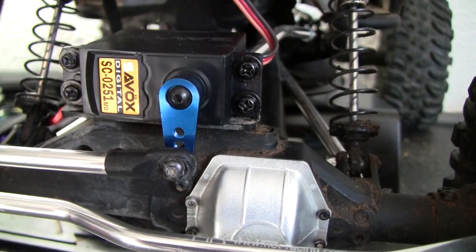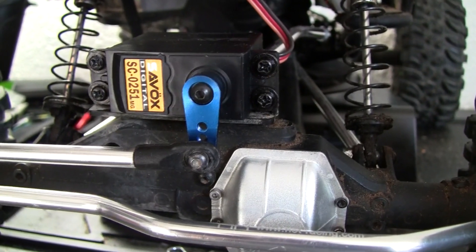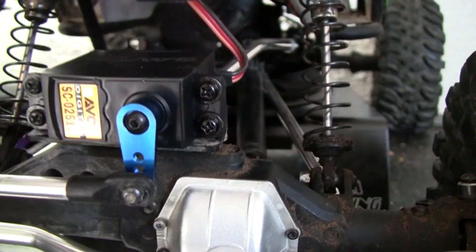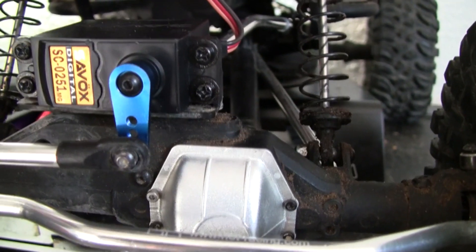The torque on this particular model — I think this one was about 50 bucks. Compared to the stock one, I think it did two times the torque and was like 25% faster in the turning or the response time.